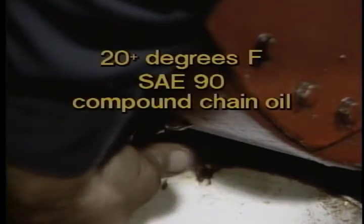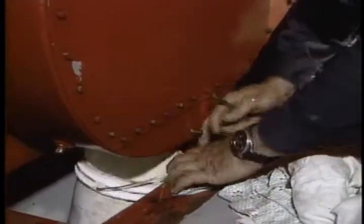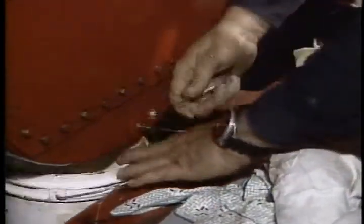An SAE 90 compound chain oil will be sufficient when the ambient temperature in your KUMA room is above 20 degrees Fahrenheit. Use an SAE 80 compound chain oil in temperatures less than 20 degrees Fahrenheit. About every six months, or at the end of every well, drain the chain guard oil.